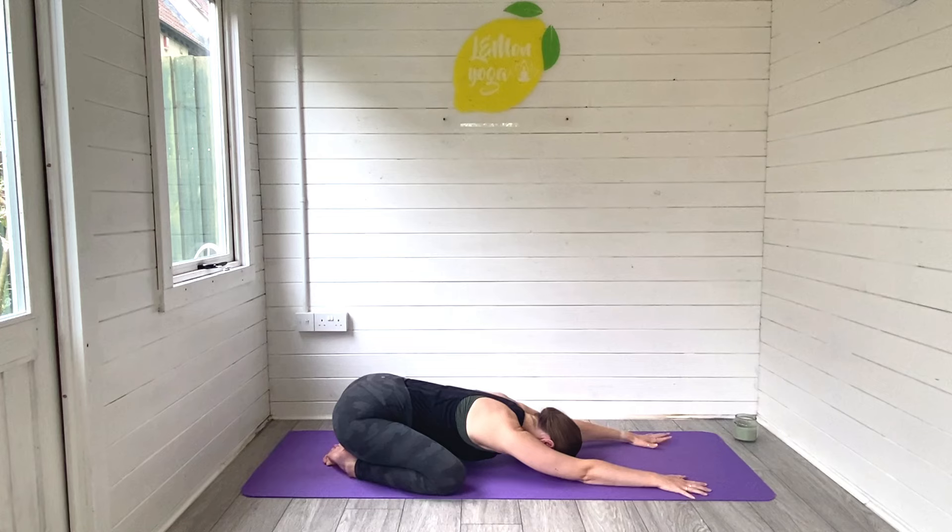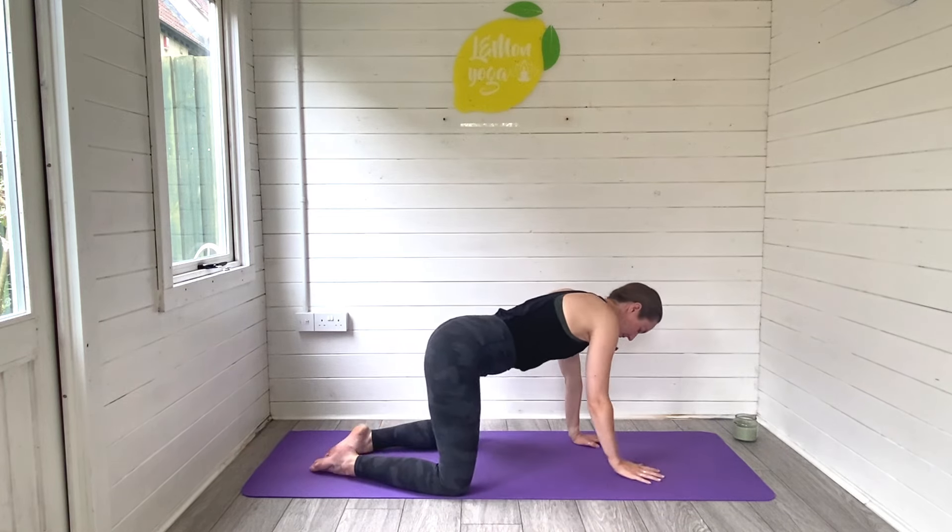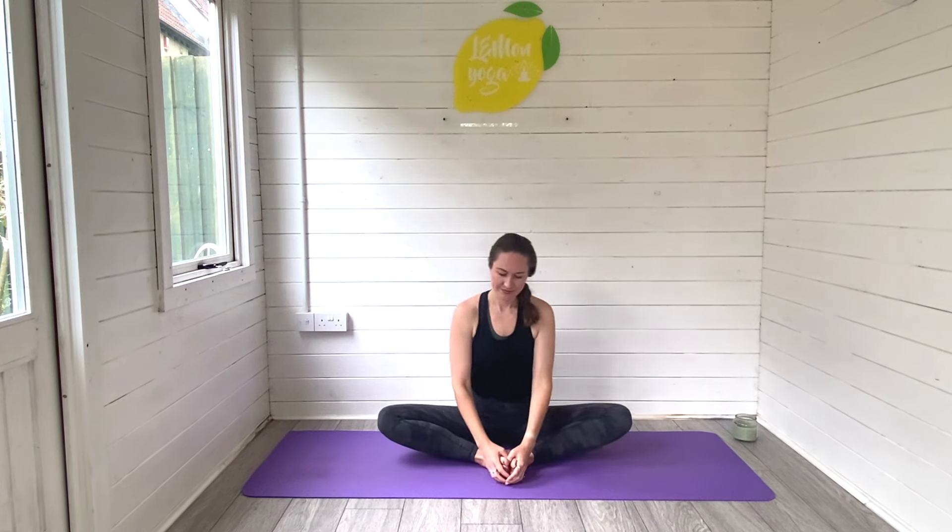Start to walk back through centre and then slowly rise on up. Come on round into Baddha Konasana, a beautiful hip opener in pregnancy. Slide the soles of the feet together, let the knees fall wide, and sit tall. Breathe that space into the inner thighs, into the groin. Let everything gently stretch and open — you can always do this with cushions under the knees if it feels too much. Just always being mindful of the relaxin hormone that we have in the body during pregnancy — not forcing anything, being really gentle in our stretches. Big breaths in and out.